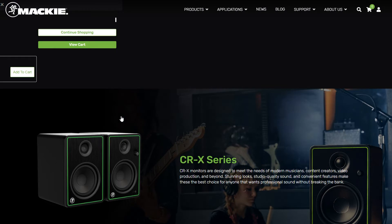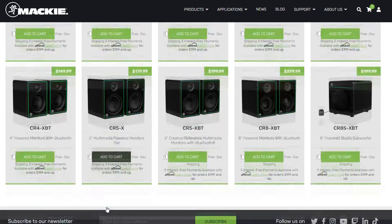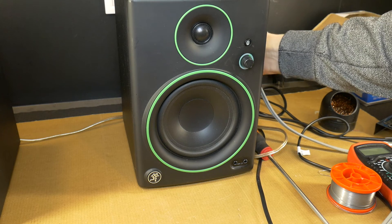This tutorial will be useful for Mackie CR3, CR4, CR5VT and other active stereo monitors that have this powered speaker position select pan switch.